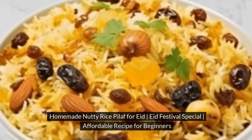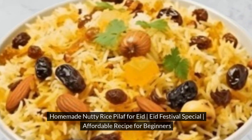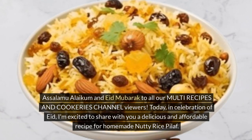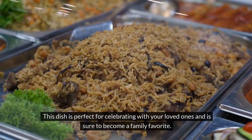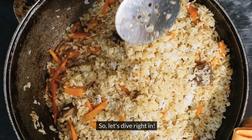Homemade Nutty Rice Pilaf for Eid — Eid Festival Special — Affordable Recipe for Beginners. Asalaamu Alaikum and Eid Mubarak to all our Multi-Recipes and Cookeries channel viewers. Today, in celebration of Eid, I'm excited to share with you a delicious and affordable recipe for homemade nutty rice pilaf. This dish is perfect for celebrating with your loved ones and is sure to become a family favorite. So let's dive right in.